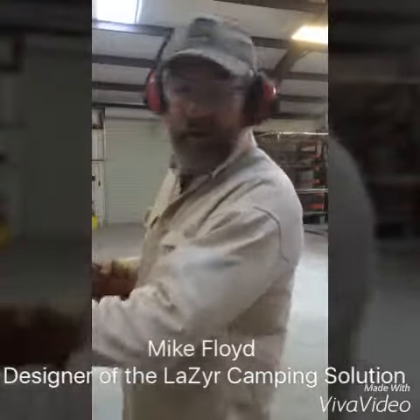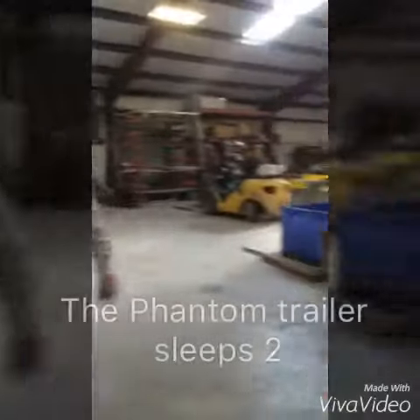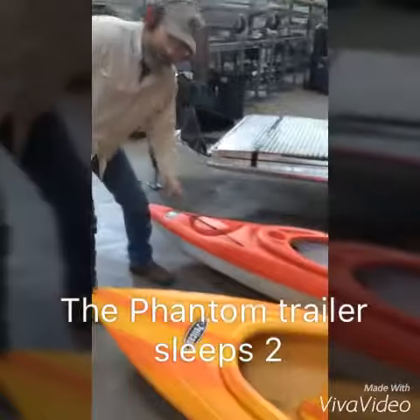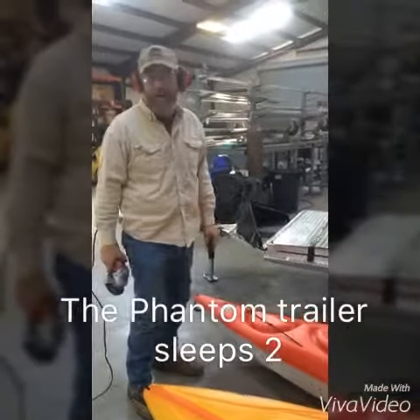Hi, it's me again. I'm working on the Safari rack on the laser trailer. There's the Phantom, right over there folded down. We had both these kayaks on it, on the trailer, and it did real well with the four-wheeler on it under that.